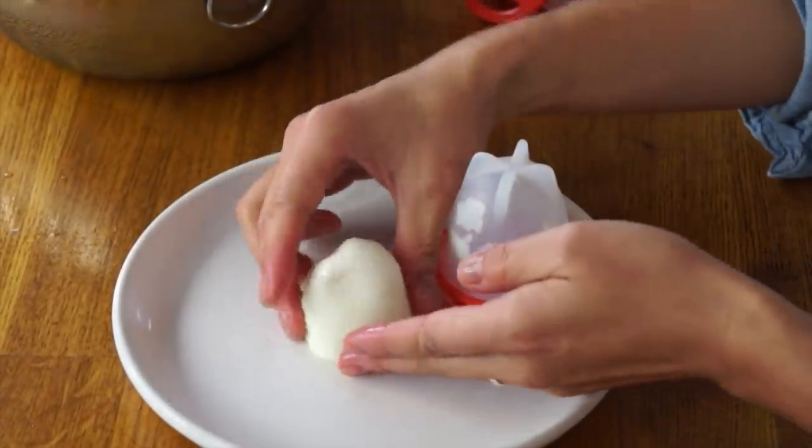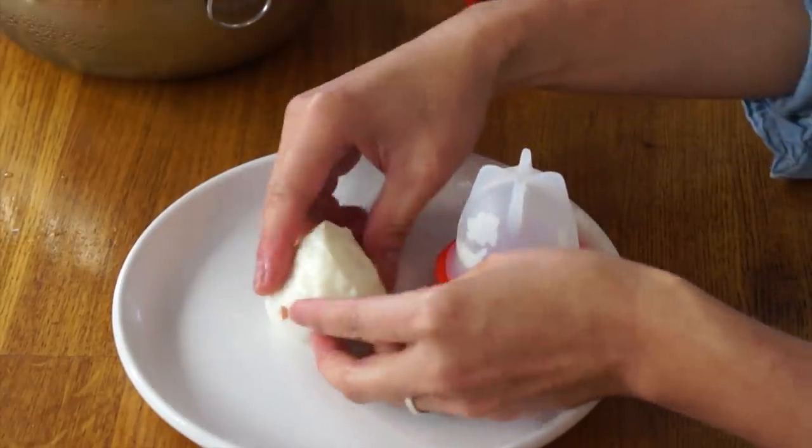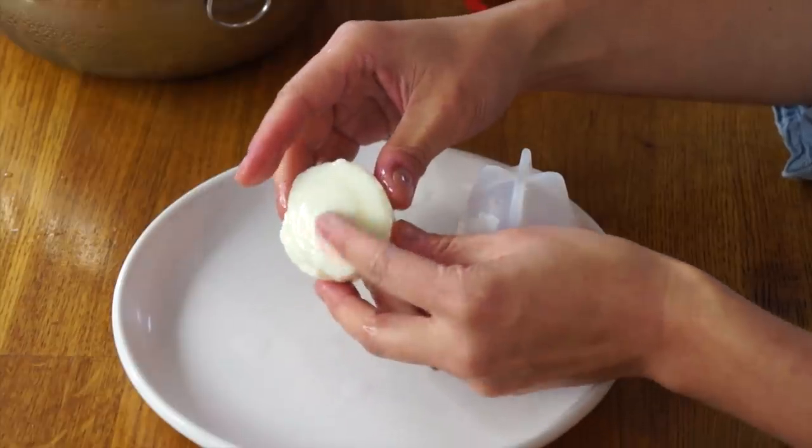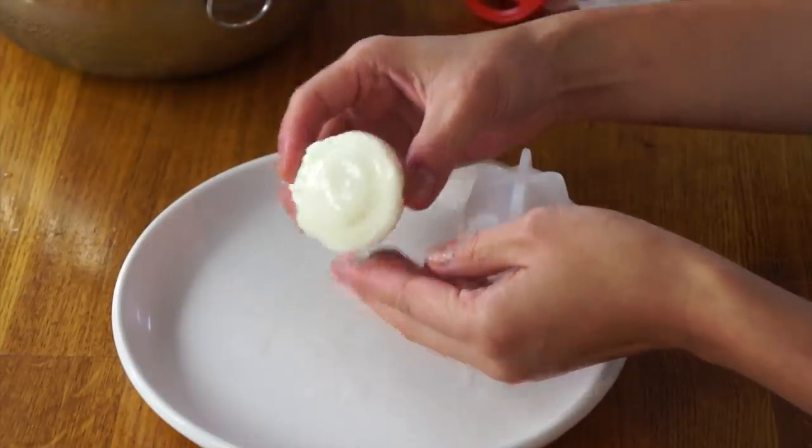That is an interesting-shaped egg. I did get some eggshell in there — whoops. And by the looks of it, that might be a little bit gel in the middle. So 14 minutes doesn't look like it was quite long enough — maybe more like 16 minutes.